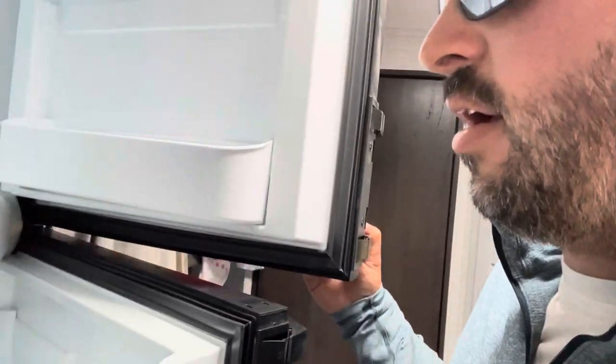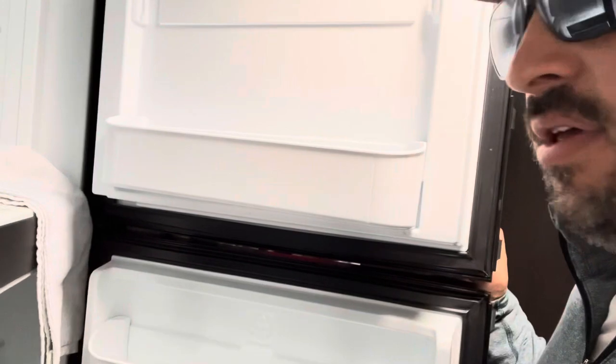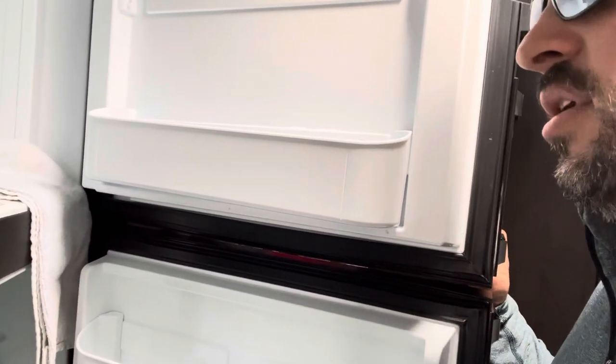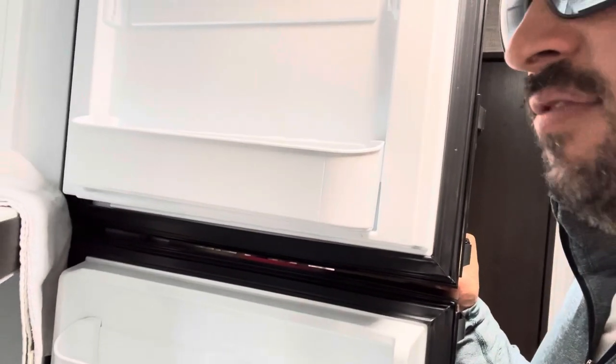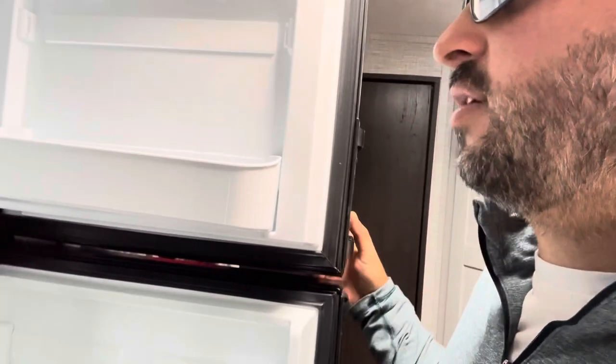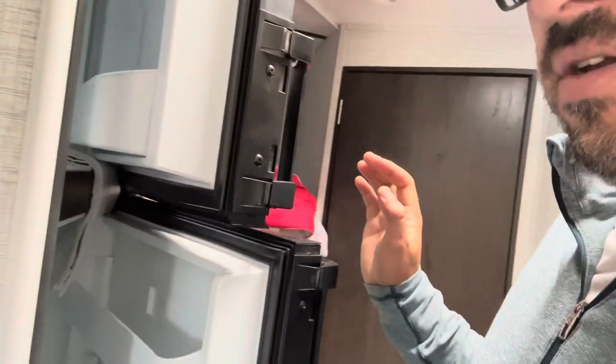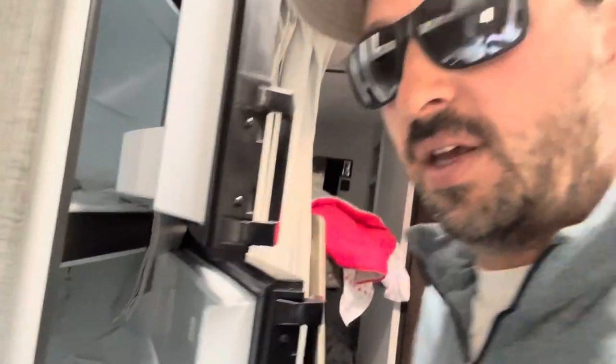One other thing inside: always leave your fridges and freezers open with them turned off. Make sure they can get air — if you close them up and leave them all winter they will get very moldy. I put a cloth in the door to keep them propped open so they don't close.